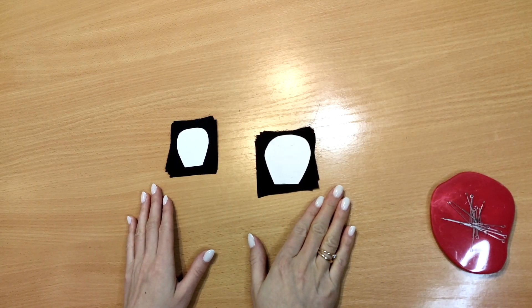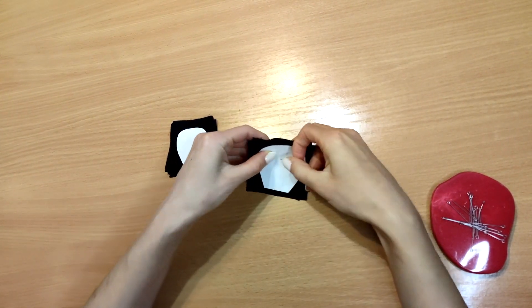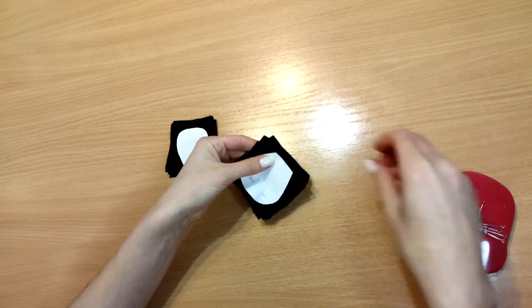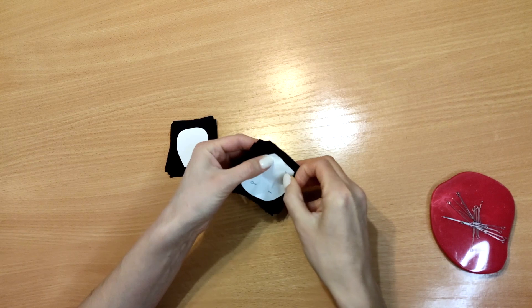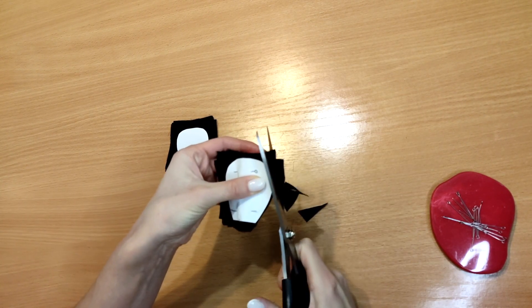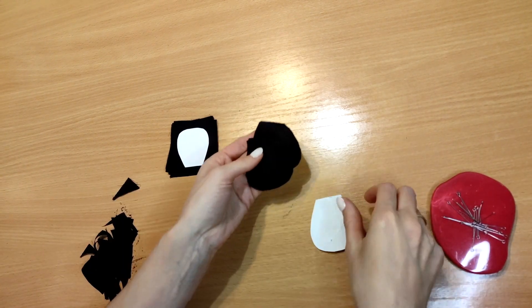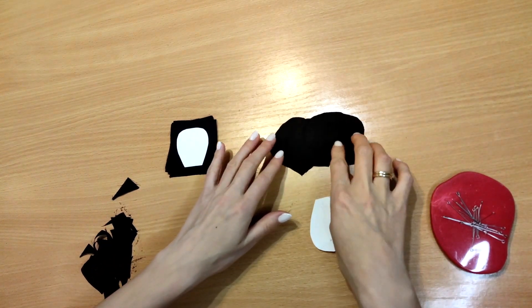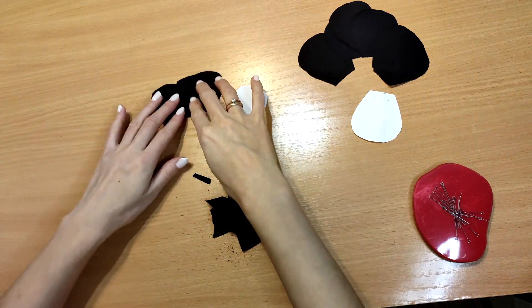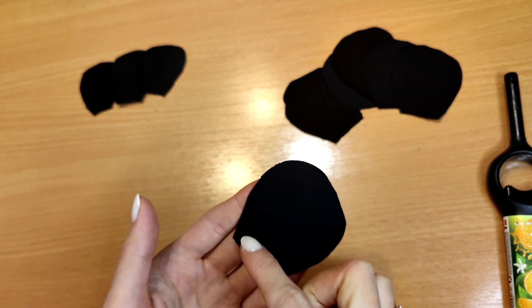Let's get sewing! Burn the edges of the petals with a lighter.